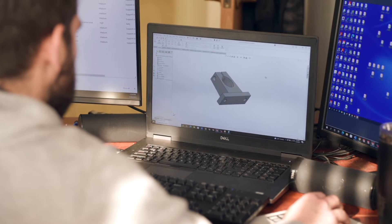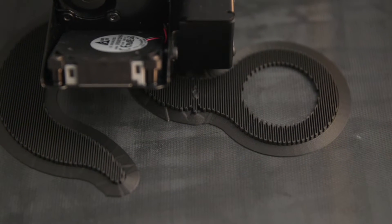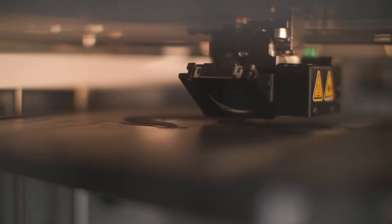That size build volume allows you to print parts in one assembly rather than breaking them up into multiple different pieces.